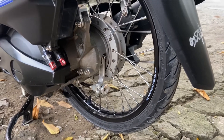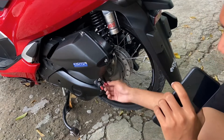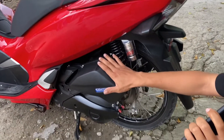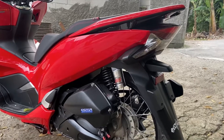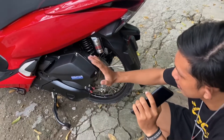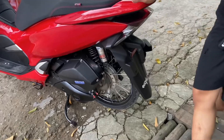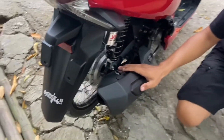Untuk di bagian parem nih, parem di sini menggunakan parem KTM ya. Jadi untuk di bagian pen-nya juga di sini udah diganti. Dan untuk di bagian detailing-detailing-nya juga sudah diganti. Untuk baut-baut sudah diganti menggunakan stainless. Jadi motor ini 95% sudah menggunakan baut-baut stainless, jadi menambahkan detailing dan lebih simple aja untuk modifan-nya.